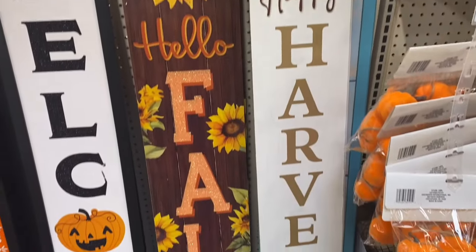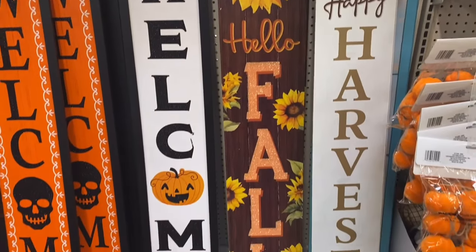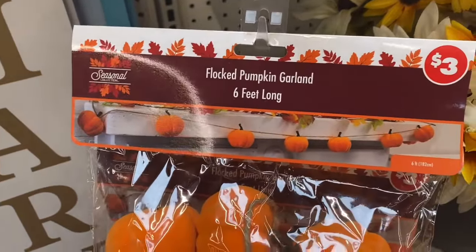And of course, here are all of the different porch signs that they have for $5. They also have this pumpkin garland for $3 — the flocked pumpkin garland, six feet long for $3.